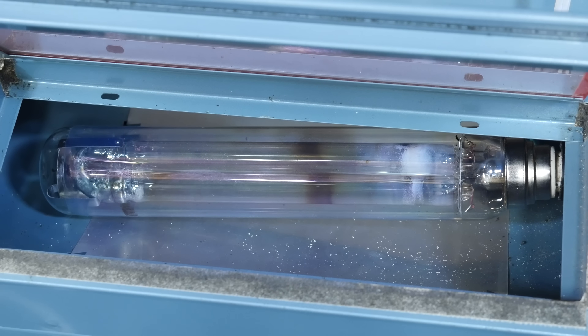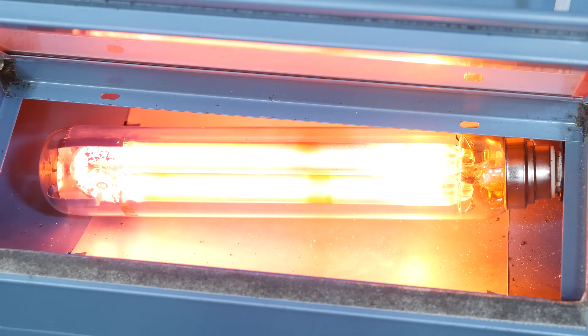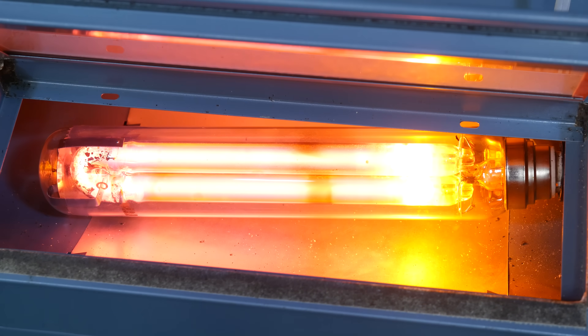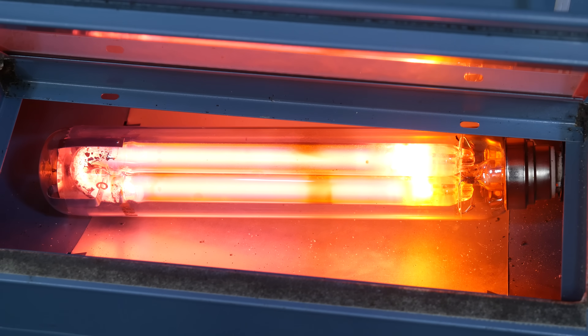I've changed the auto white balance to tungsten because if you don't, the lamp looks way too red once it's warmed up. I will now plug it in and you will see a cold start. It's not that exciting, but it is interesting how you see that sputtering happen at first. And obviously the ballast in here has quite the hum.